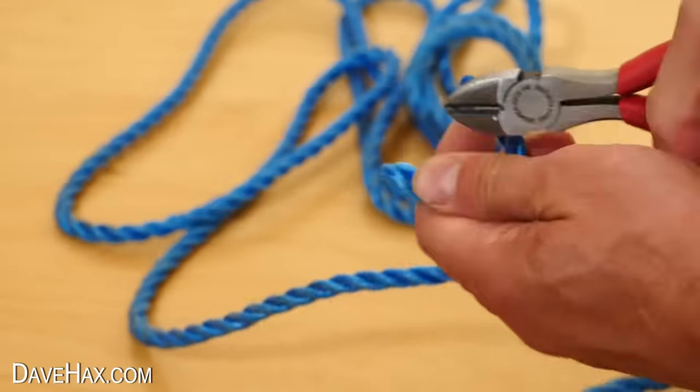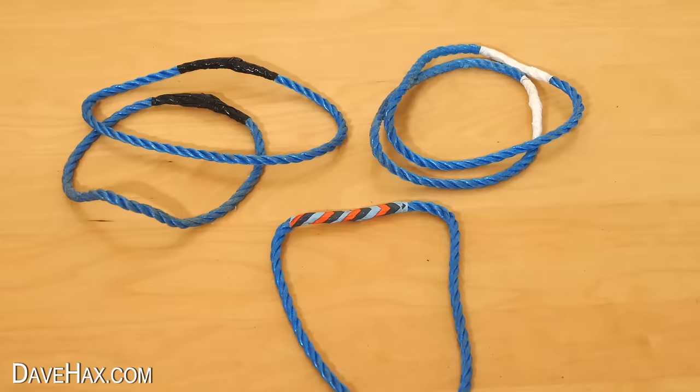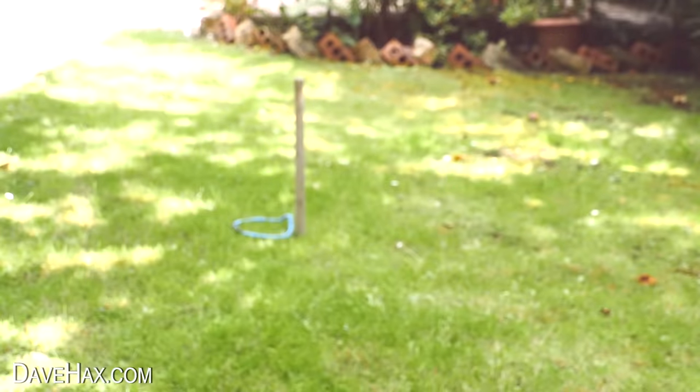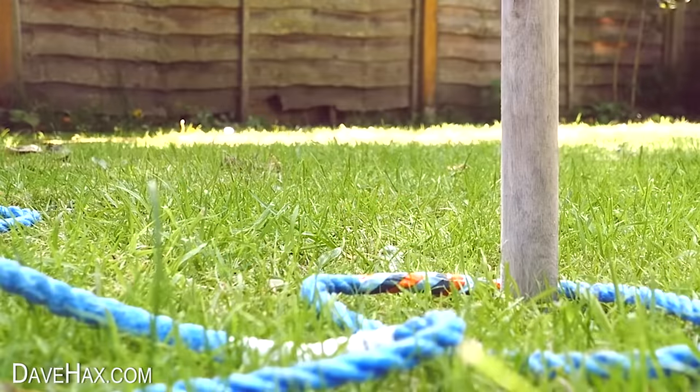You can cut some old rope into short lengths and join it together with tape to make your own hoopla game. It's harder than it looks, but it's a great fun family garden game.